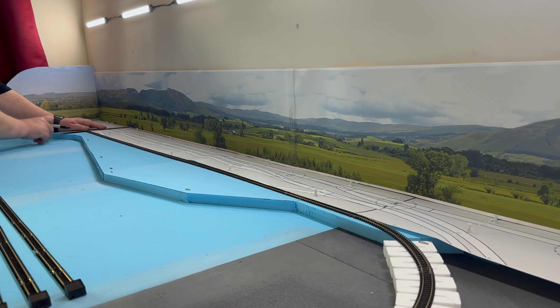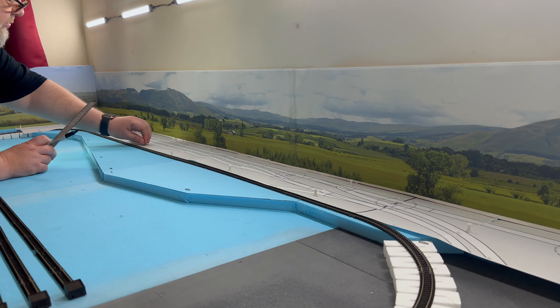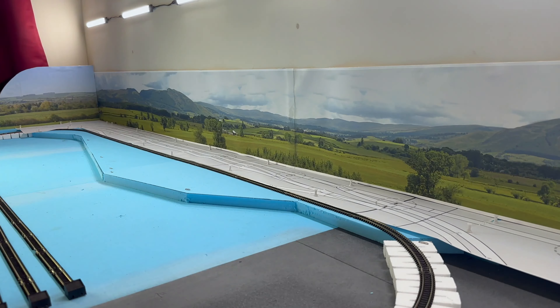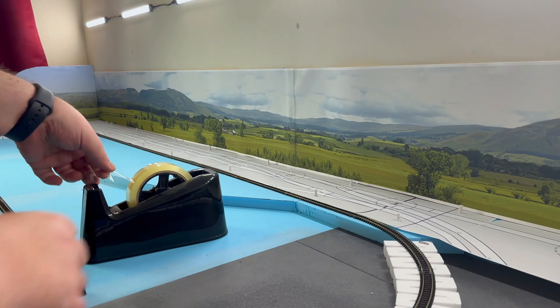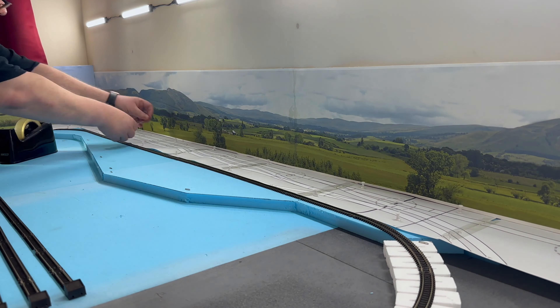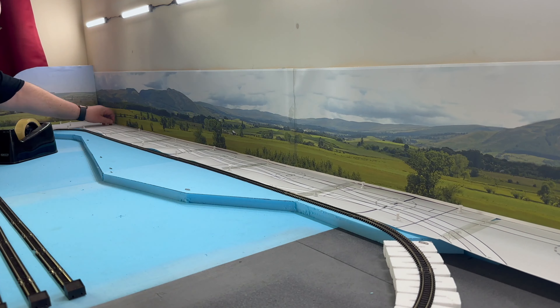The first step was to take some accurate measurements for the sections that I wanted to construct away from the layout. To do this I used the printed track plan that I'd pinned to the form earlier. I used a sharpie pen to mark positions onto the track plan where I wanted the section breaks to be. I chose the breaks based on where it would be convenient to join the track between adjacent sections. I then realised that because the track plan was pinned to the form it would be difficult to reposition it to transfer my markings onto the form itself.